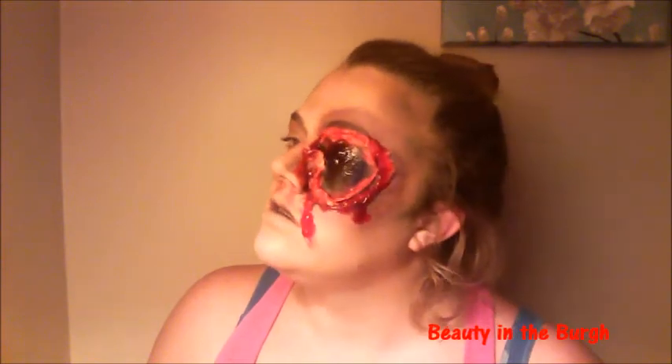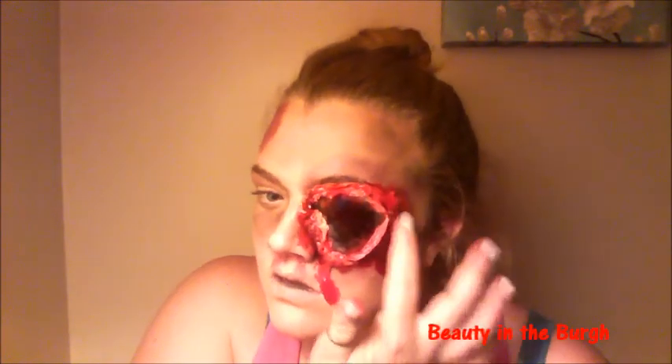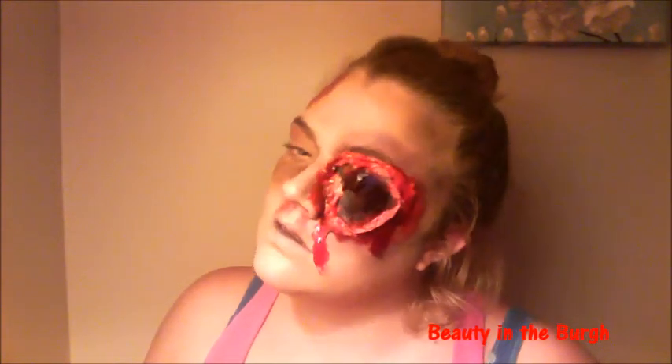I love creating these gory makeup looks for Halloween — I feel like that's what Halloween is all about. This is the final look. I hope you guys like this scary one-eyed zombie look. Don't forget to like this video and subscribe to my YouTube channel and check out my beauty blog if you have a chance. Until next time guys, I'll talk to you later. Bye!